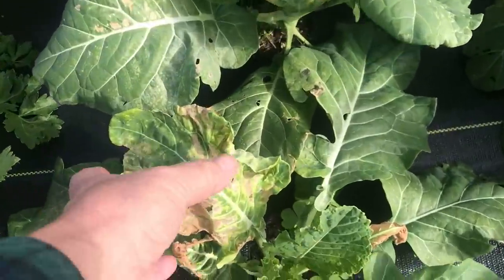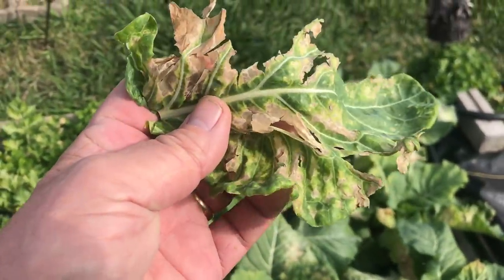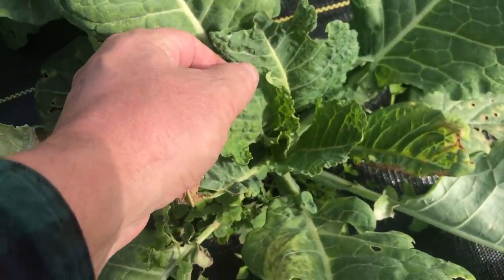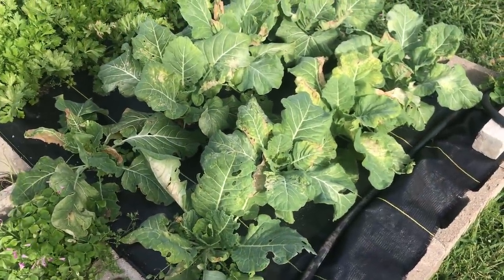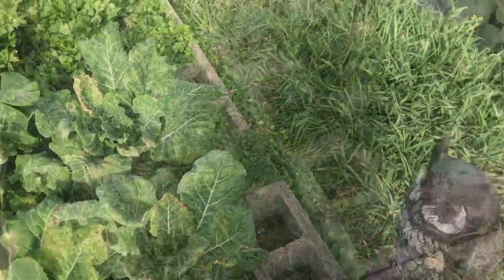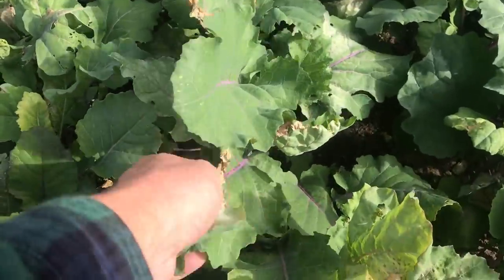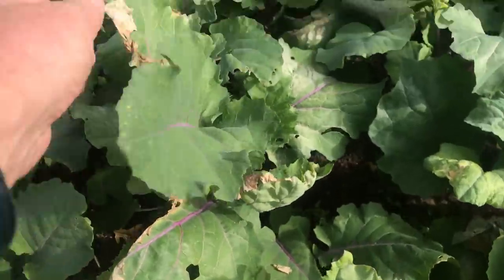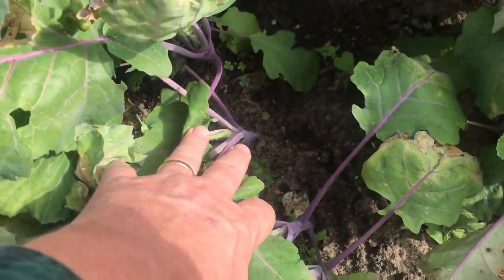Collard greens got knocked back by the frost a bit, which is surprising — normally collard greens power through the frost. But they're sending out new leaves in the middle, and if we don't get another freeze I'll be able to get some collard greens. Frost hit the kohlrabi too, but it only hit the top; some of the damaged leaves are still doing photosynthesis. Just the edges got a little chilled, but down below everything's looking good and they're starting to fatten up a little bit.